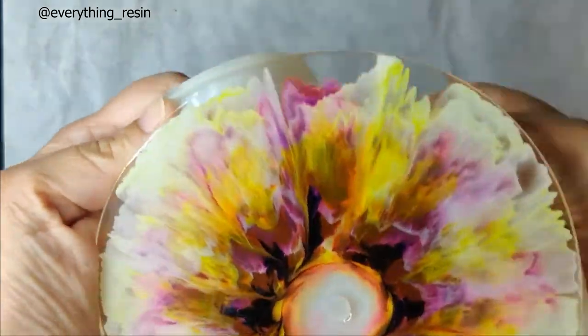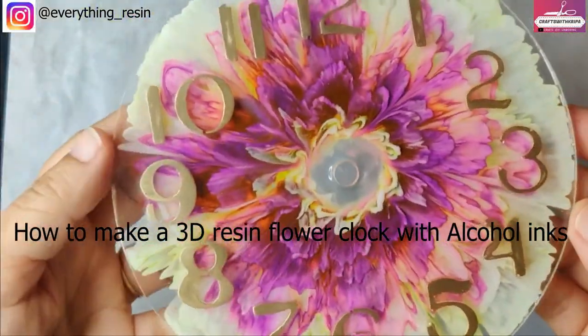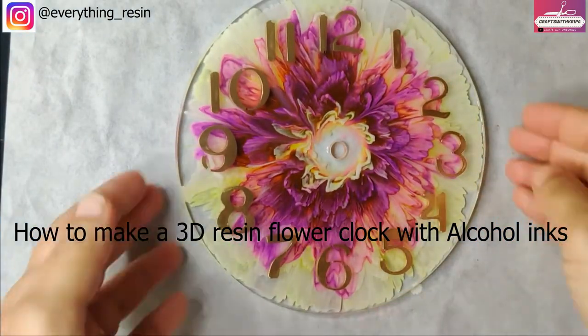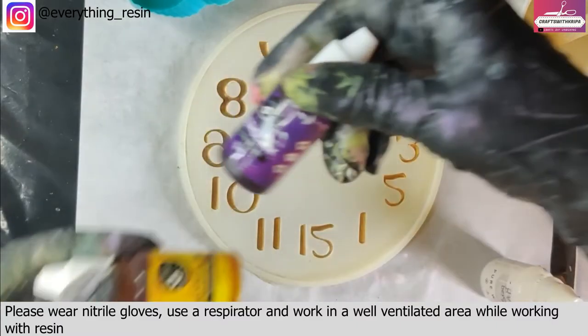Hello everyone, hope you're doing wonderful today. Welcome to another video. In today's video we are going to be making this beautiful resin clock. In this video I'll be making the 3D flower with only alcohol inks.